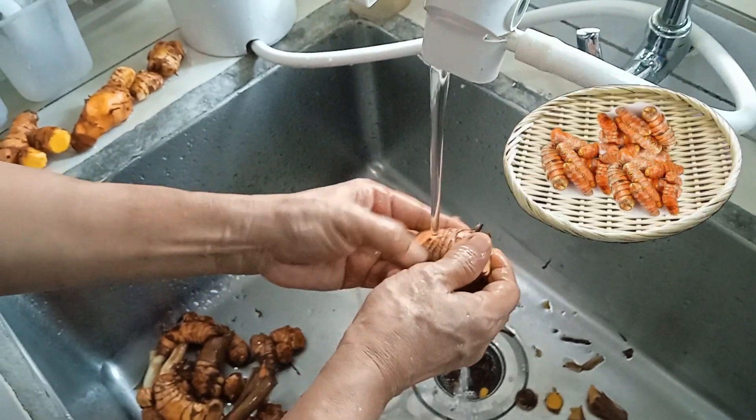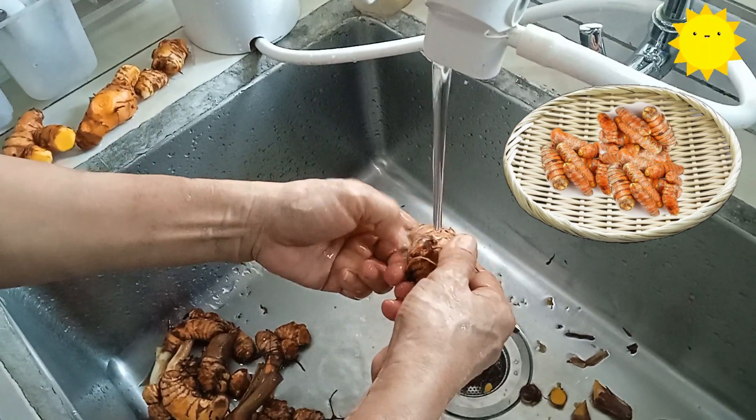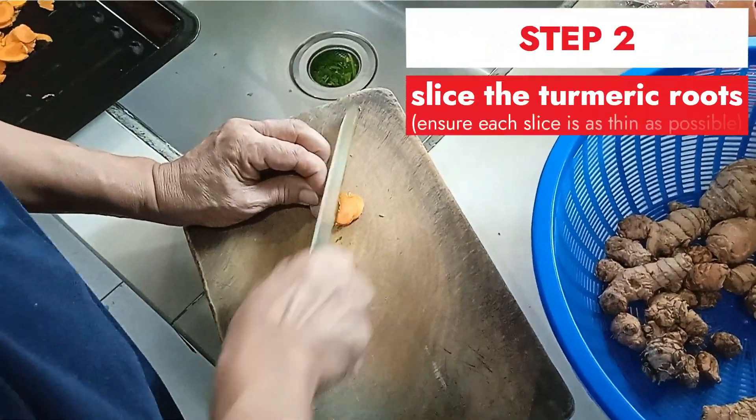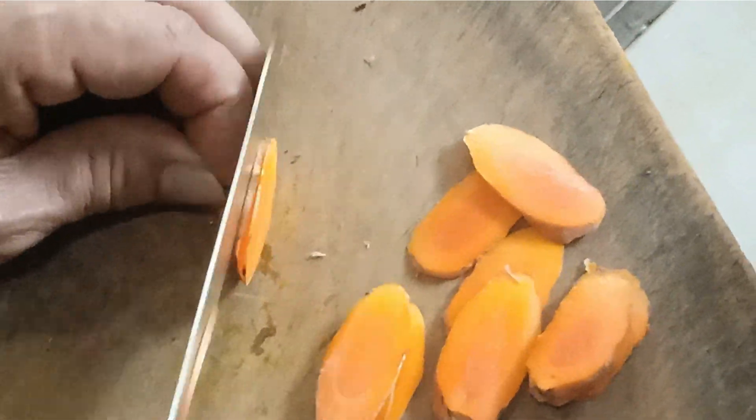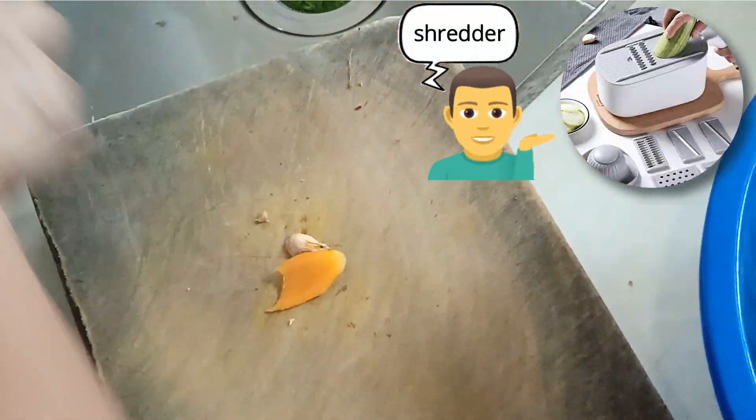After cleaning, you can pat dry the turmeric root surface or let them dry in the sun. Next, slice the turmeric roots into thin pieces — as thin as possible. Alternatively, you can use a shredder for more even slices.